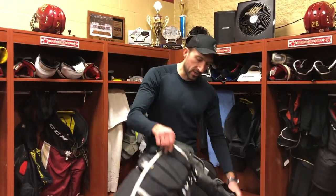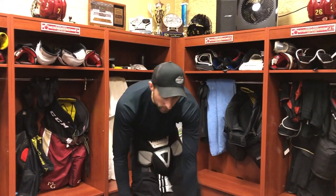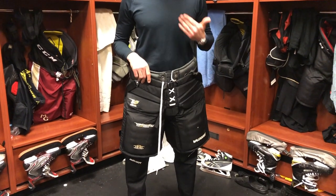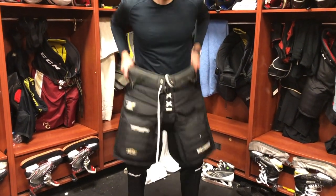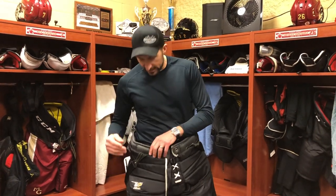Let's go ahead and slide these pants on — you guys are going to be very surprised by how big these are. This is a size double extra large. I'm 6'1" with a 32-inch waist and I'm wearing a double extra large. You can see how loose those are, and I can squat down really easily.